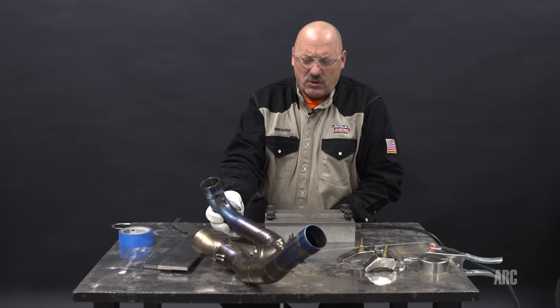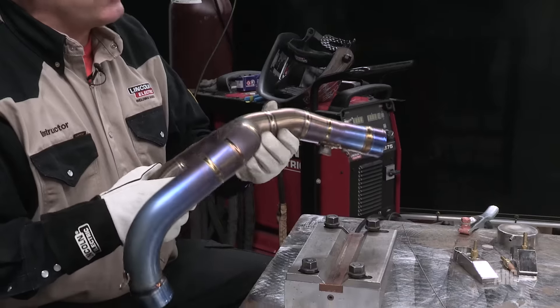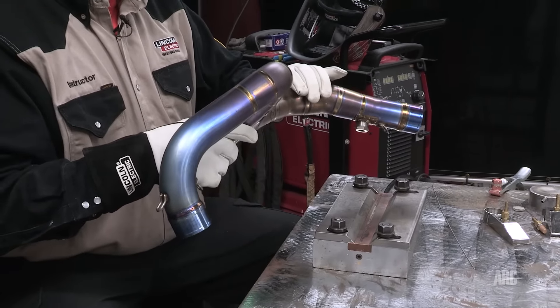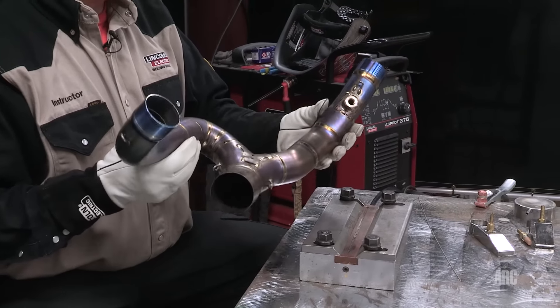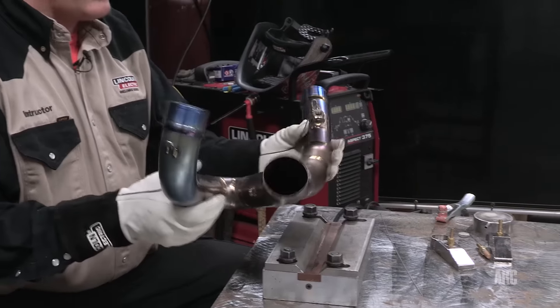I brought in a motorsports part here. This is actually an exhaust system. Not too often is it used for exhaust systems because it's good up to about 1,100 degrees Fahrenheit service temperatures, but these exhausts on motorcycles sometimes operate below that temperature, so they can be used, and it does save a significant amount of weight for a piece like this.